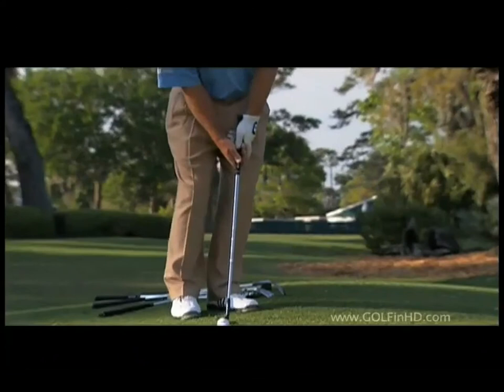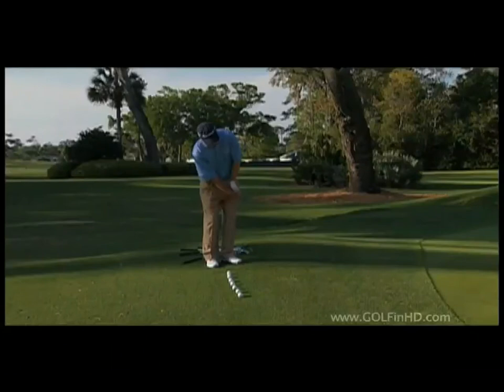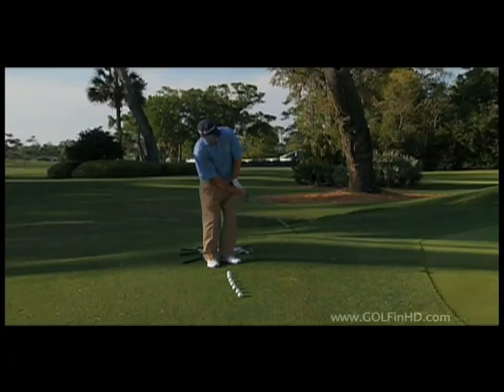I don't want that club head to pass my hands — that's the worst thing you can do. A lot of times that will end up creating more loft on the club; you'll hit behind the ball and you get inconsistent shots.